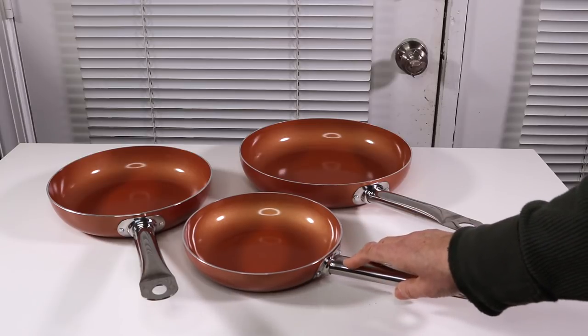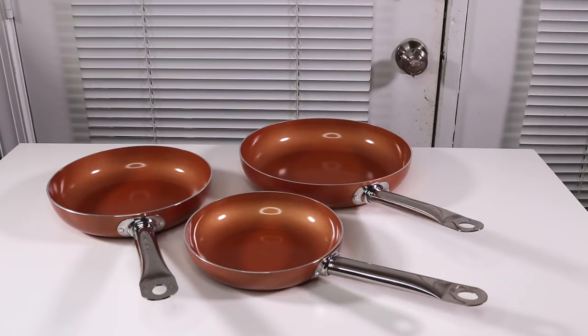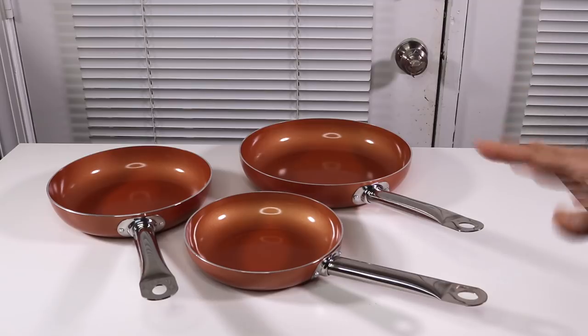I got these because I like to cook oil-free and I need nonstick cookware, so these are perfect. I'm excited I got them — they're beautiful, they work great, and I definitely recommend them. I'll put the link for them below the video. If you like this video, feel free to hit subscribe and let me know your thoughts in the comments.